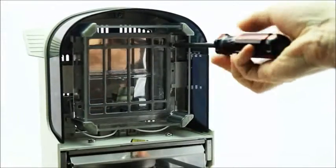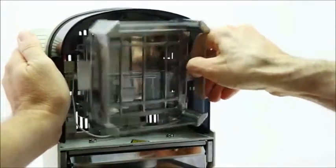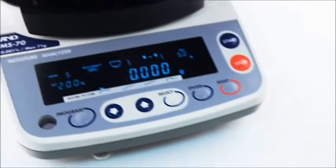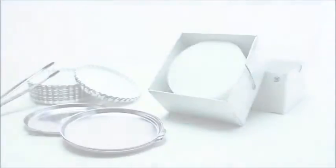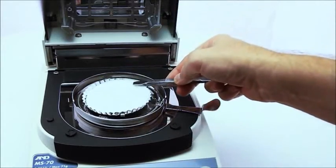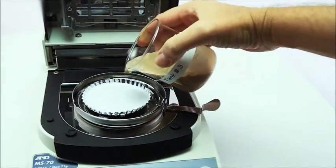The halogen bulb offers a long life of 5,000 hours and is simple to replace. The bright display offers easy viewing whether it's in the laboratory or on the production floor. Standard accessories add extra convenience — with the included glass fiber sheets, even difficult substances such as colloids and high water content compounds are reliably measured.